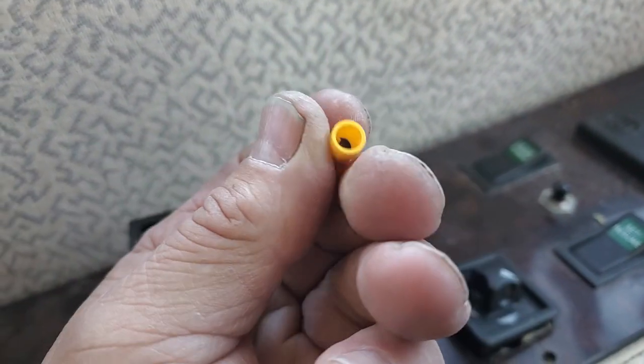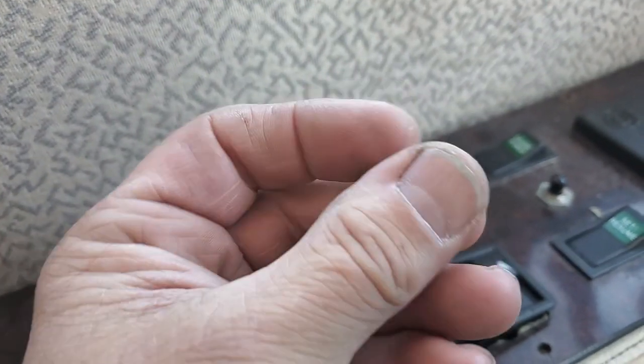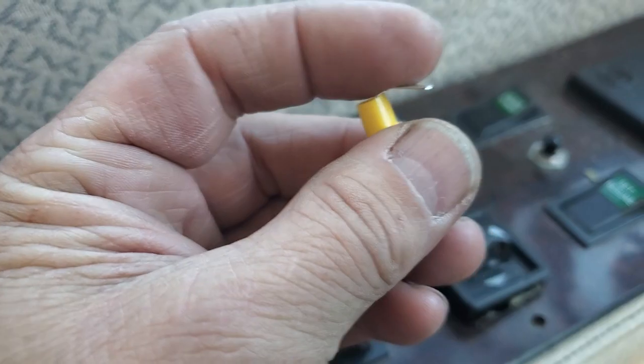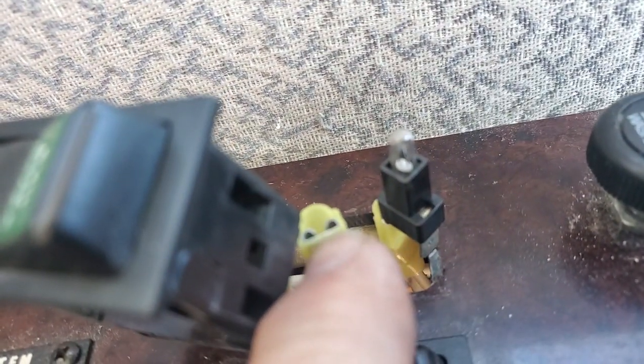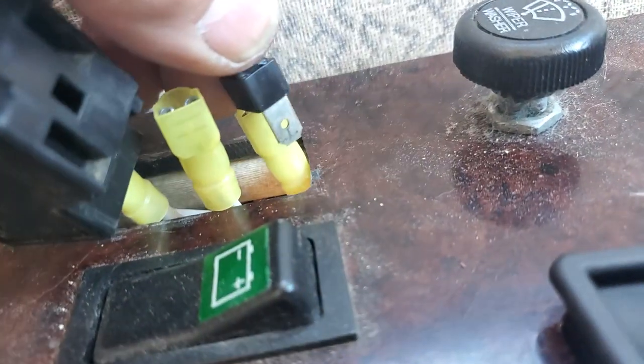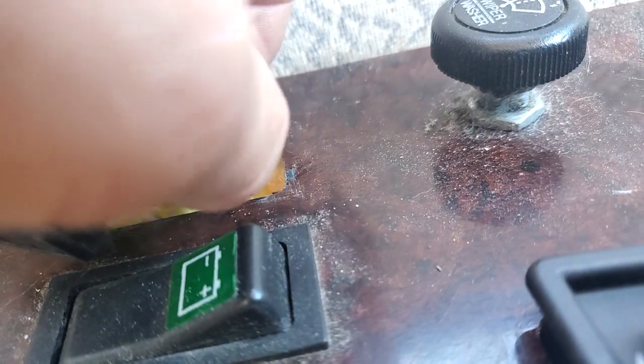All right, right there. So you put your wire in there, you crimp it, and then this terminal goes into — right — goes into that right there. And then the other one goes up into the male part of the spade terminal.